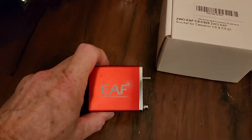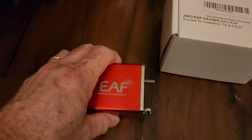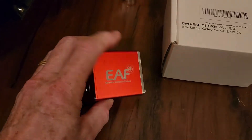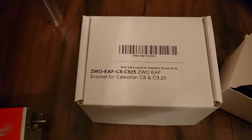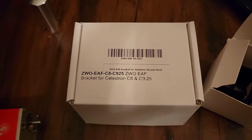This is the electronic automatic focus module from ZWO, which is basically a stepping motor with some control electronics, driven by software of your choice. And this needs a bracket to hold it on.